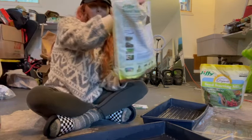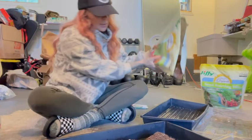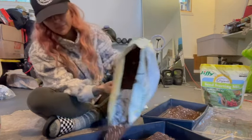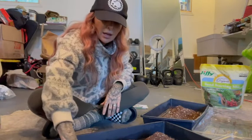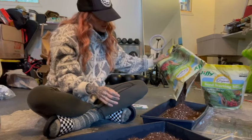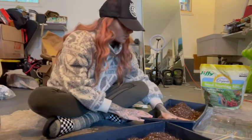First I'm going to take my seed starting mix - it has to be seed starting mix because we're starting seeds. I know it's tempting to use potting mix, but potting mix and raised bed mix is not as light and fluffy. Seed starting mix has peat moss, coconut coir, and vermiculite in it to give your seeds a really great place to go. I'm just going to do a thin layer - you don't need a lot.